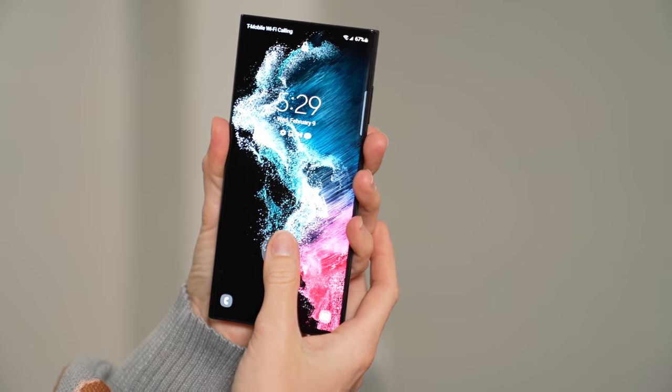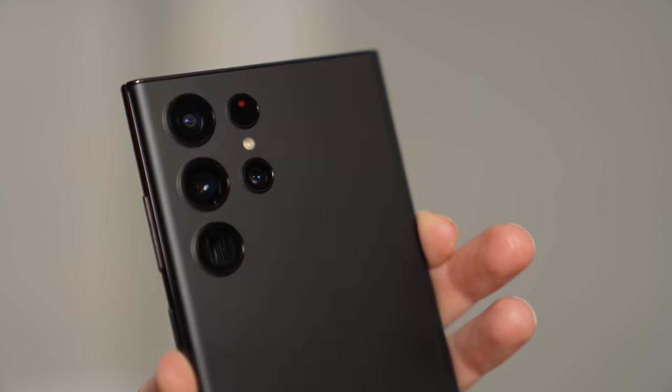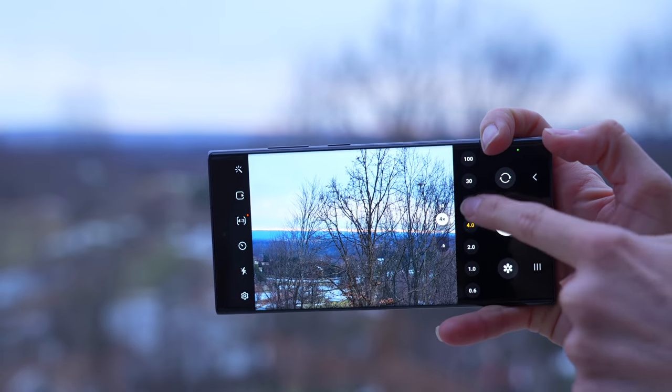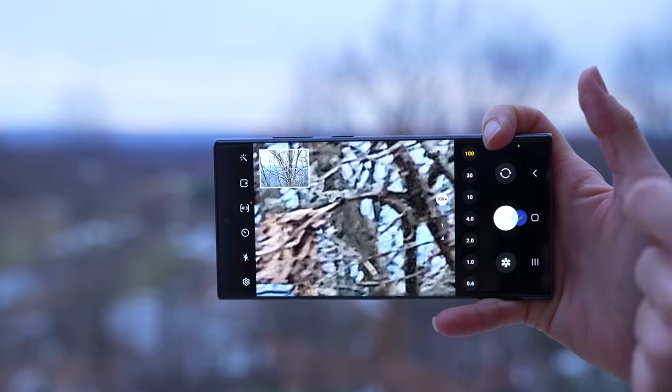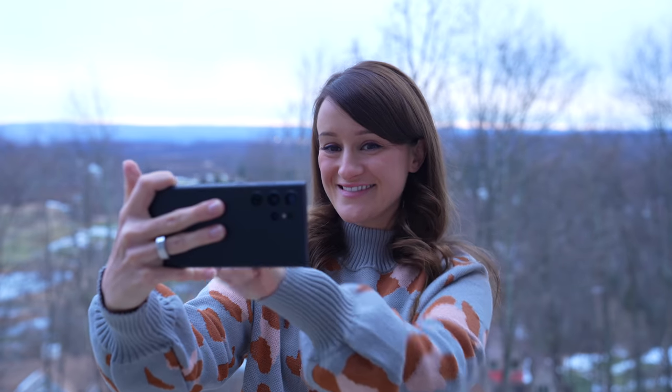All of these devices do have the ultrasonic fingerprint scanner. For the rear cameras, we still have the 108 megapixel wide, a 12 megapixel ultra-wide, a 10 megapixel telephoto 3x optical zoom, a 10 megapixel telephoto 10x optical zoom, and for the front, a 40 megapixel selfie camera. For RAM, you can choose either 8 or 12 gigs, and like I said, storage goes from 128 gigs up to 1 terabyte, which is pretty great. This has the 5,000 milliamp battery, so you should be able to get all-day battery life.